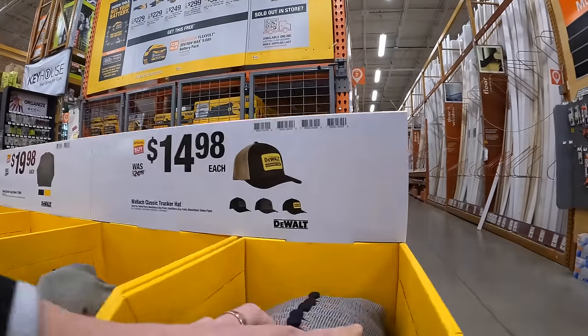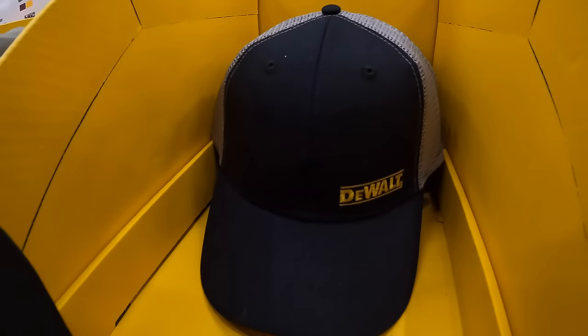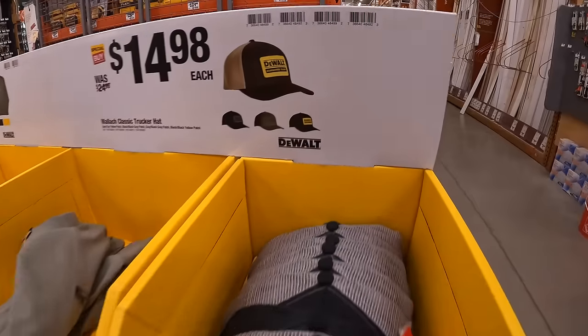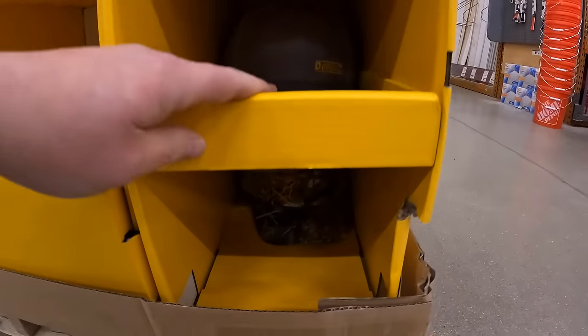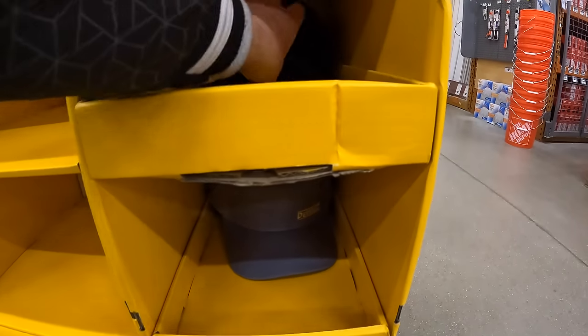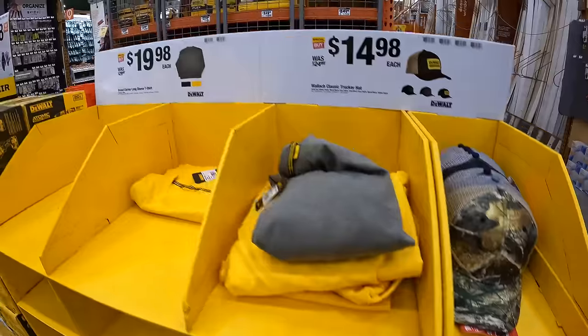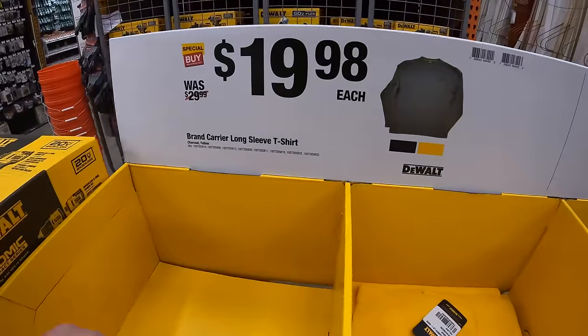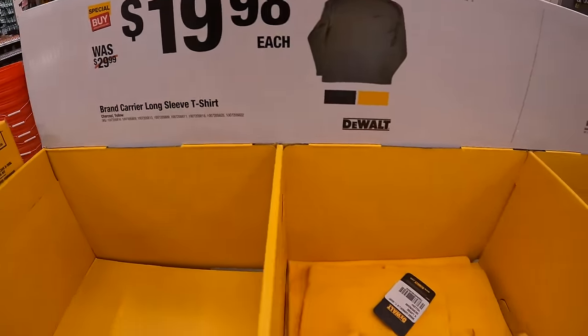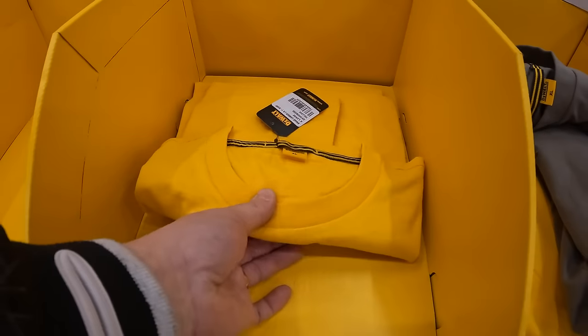That one is Milwaukee. I was hoping for that one, but they do not have it — that's probably sold out. They also have for $19.98 the brand carrier long-sleeve shirt. These are selling out.